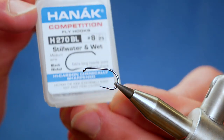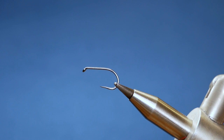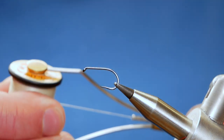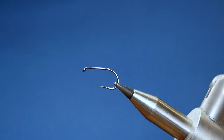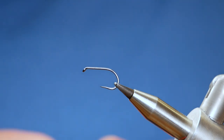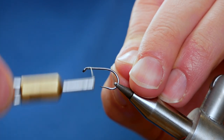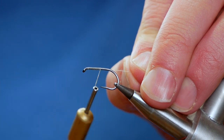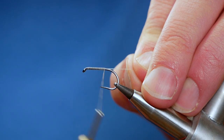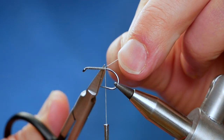In the vise is a Hanak H270 barbless hook at size 8, but this is more akin to a Kamazan hook at size 10. It fits within the international gauge and can be used in competitions. It's a medium wire hook and it's ideal for booby flies such as this. The thread I'm going to be using is Uni thread at 6-0, white. First thing I'm going to do is get a little bit of wax onto my thread — this just helps bed in the materials and stops body rotation on the fly. I'm starting just behind the eye and using touching turns up the shank of the hook, up to approximately just before where a barb would be, then I'm going to take away my wax.